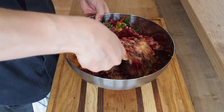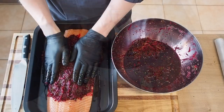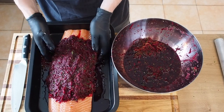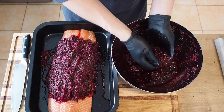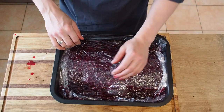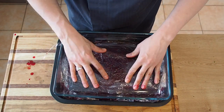Then give your marinade a nice little mix up and use it to cover up your salmon. We'll leave this for two days to marinate.